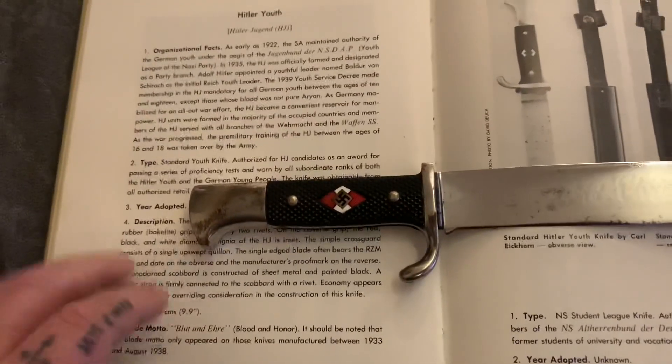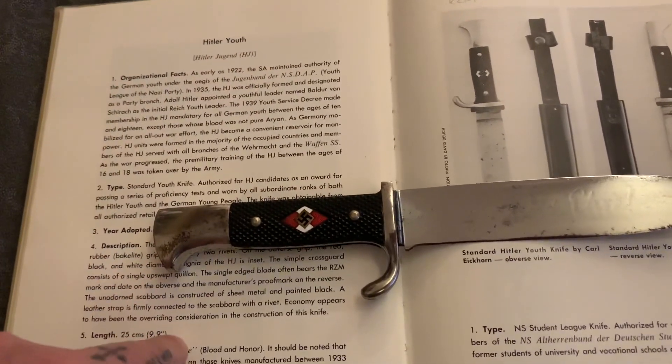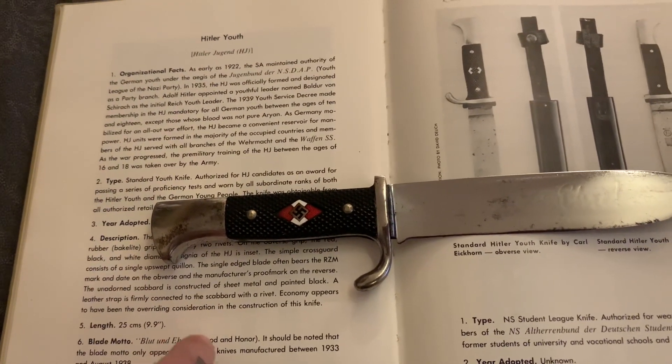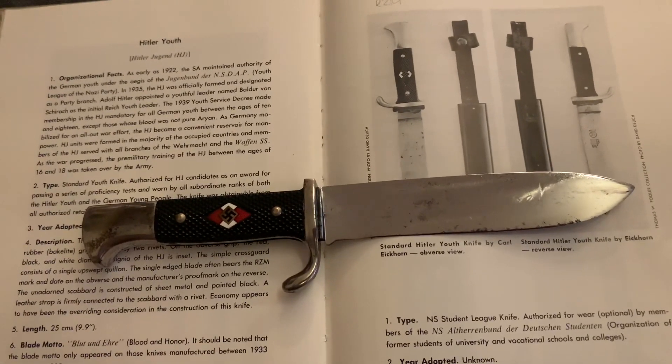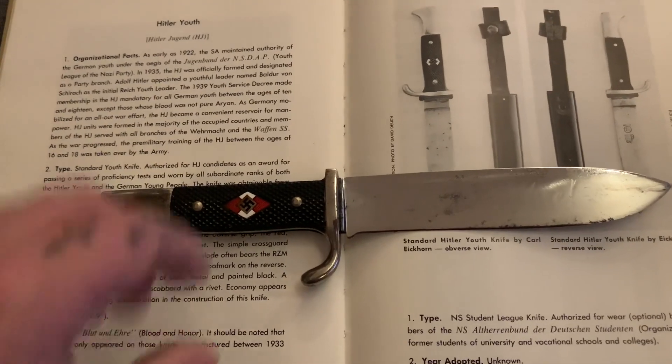This book I've got here is on Hitler Youth, written by Tom Johnson. I've got eight books of his, all to do with edge weapons.